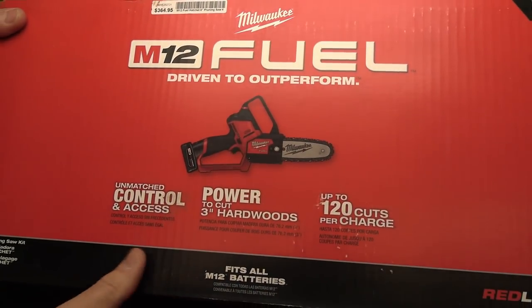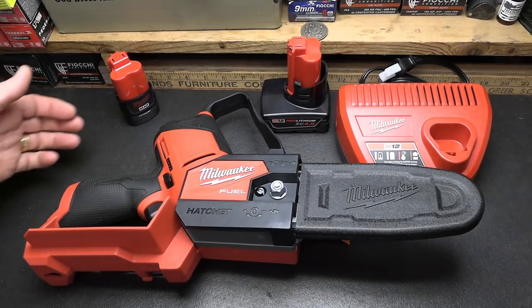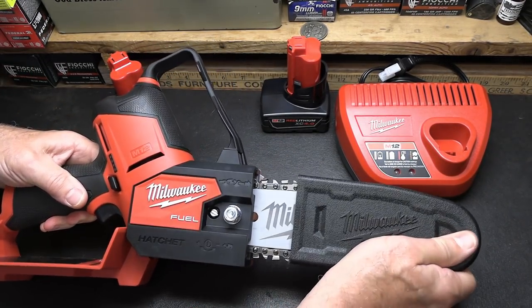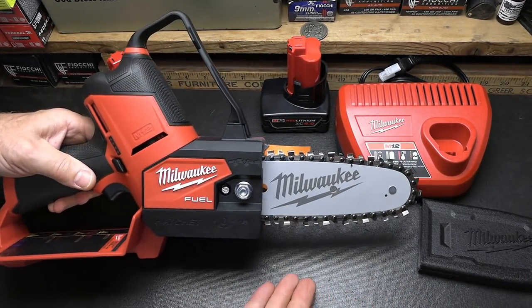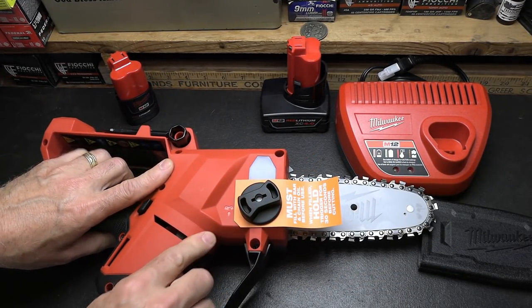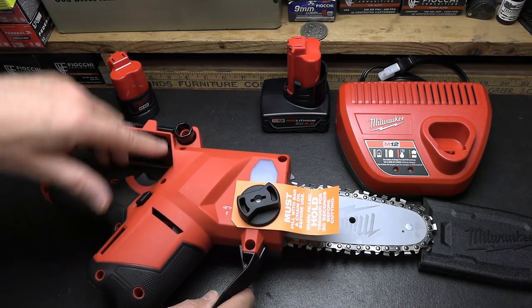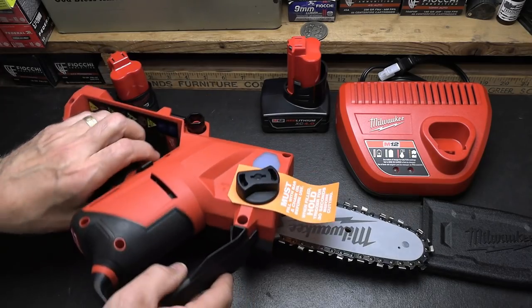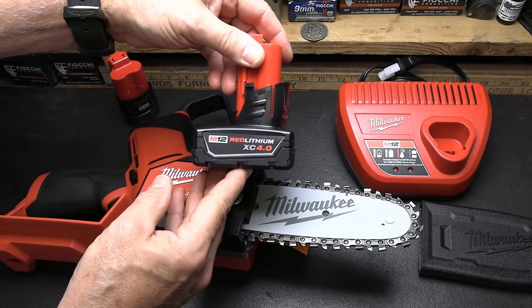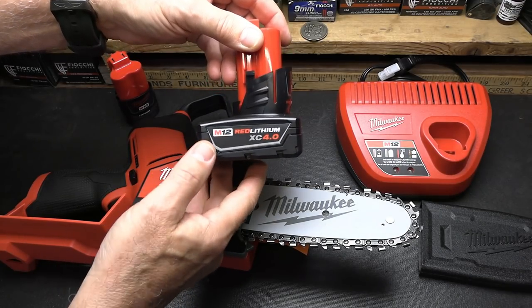Here's the box it comes in — the M12 Fuel. Here it is pulled out of the box; this is the way it'll come. It has a cover for the chain. It looks like a little small chainsaw. Of course, you do need to put oil in here — go by the manufacturer's suggestions. It comes with a Red Lithium XC 4.0 battery for the M12.